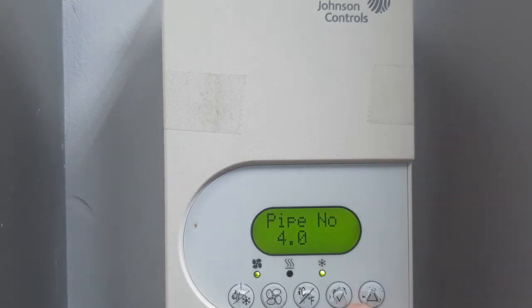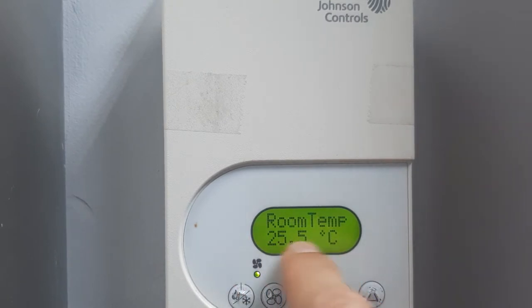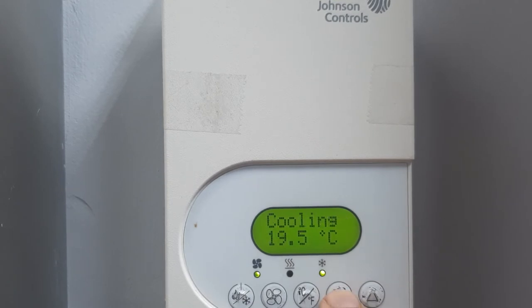Now, how to set the temperature. Simply bring down the setpoint using the down key. For example, the room temperature is shown here. Press the down key — I have set it to 18 degrees, so my setpoint is already set.